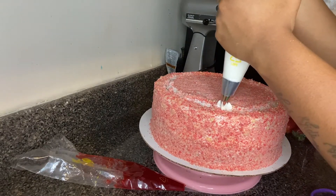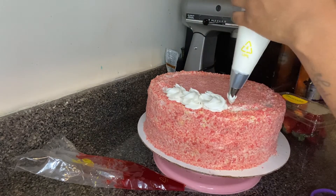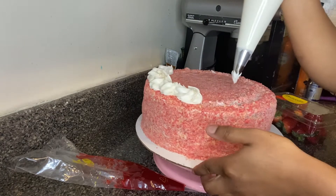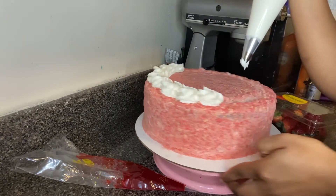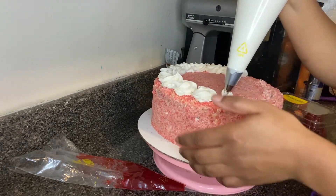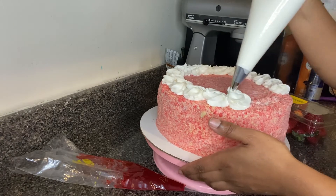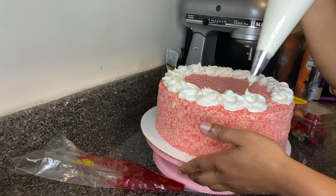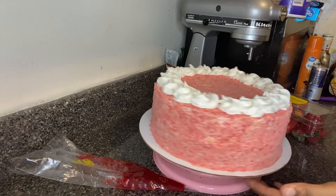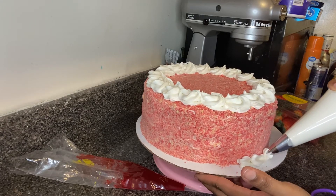I'm just going to go around the top with the icing. I'm going to pipe a simple border around the bottom too, though it's mostly going to be visible in front of the cake, since the icing is not really going to stick directly to the cake crumbs.